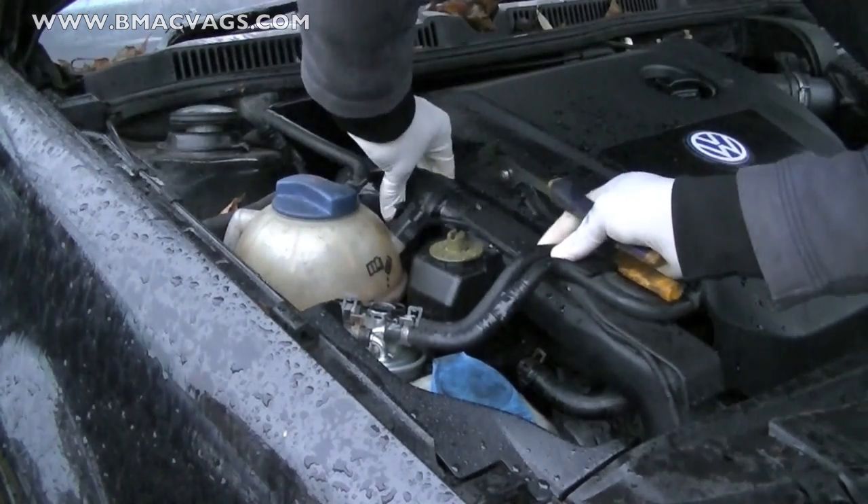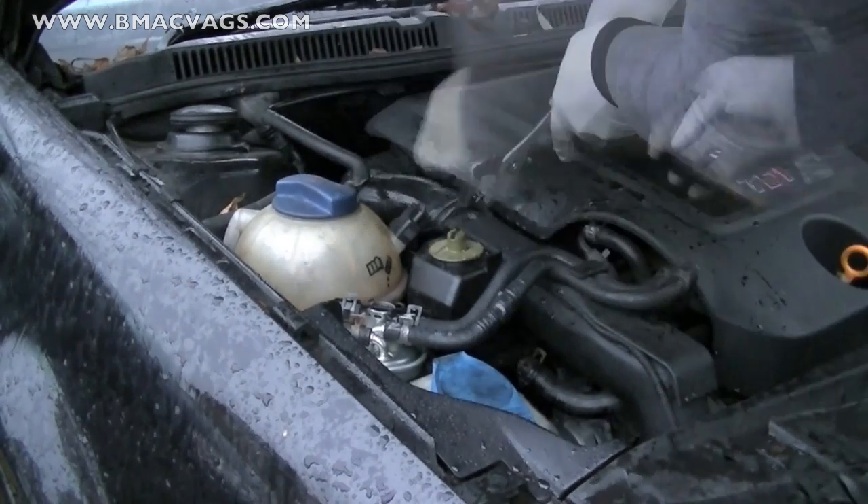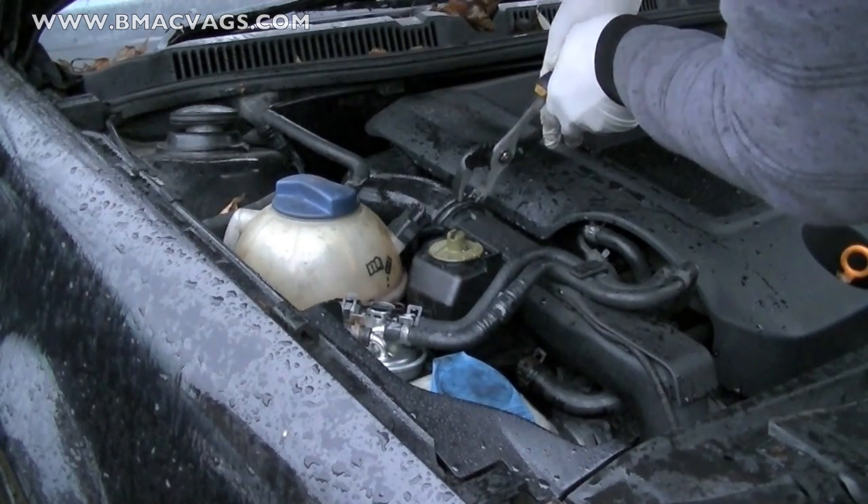Once you've finished doing the water cleaning, water cleansing, decarbonisation — whatever you want to call it — fit the car back up and take it for a test drive.